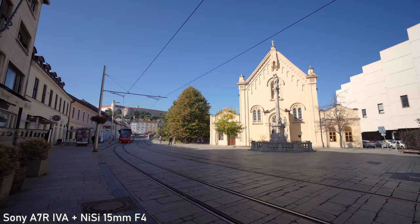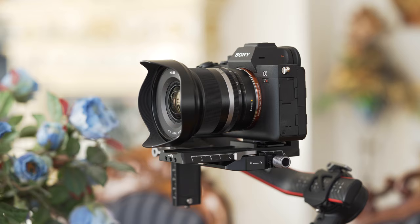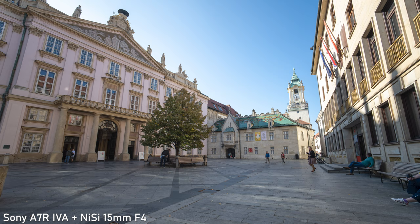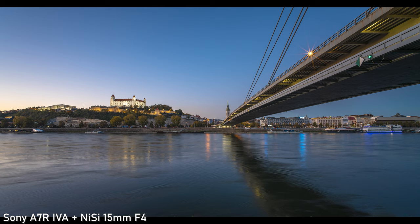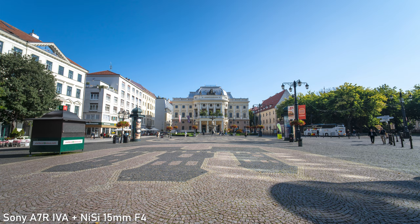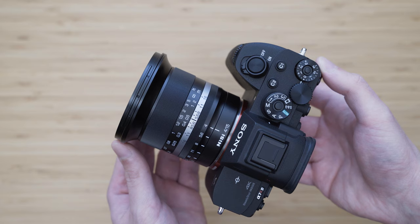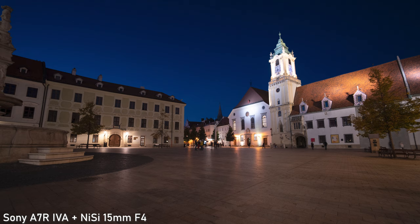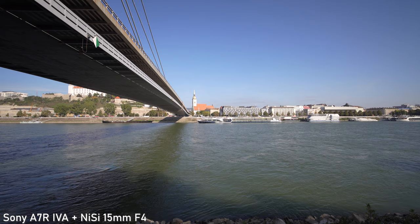Despite being marketed as a 15mm lens, the actual focal length is 14.5mm, and that half millimeter makes a noticeable difference. 14.5mm is an extremely wide focal length, meaning you can fit a lot into the frame, but there is basically no emphasis on the subject unless you are very close to it. You also need to be extra careful with the foreground because it is very emphasized. This focal length is mainly used for landscapes, cityscapes, architecture, and interiors.